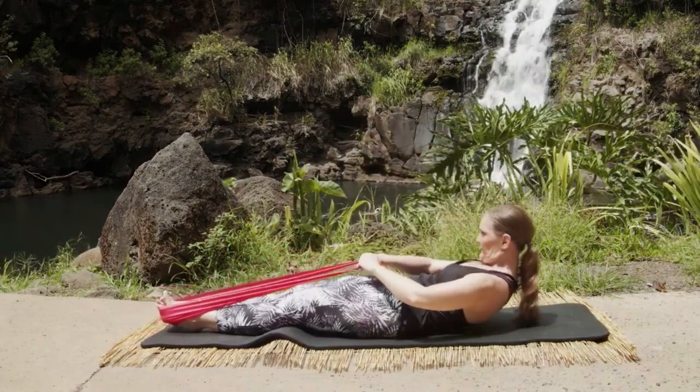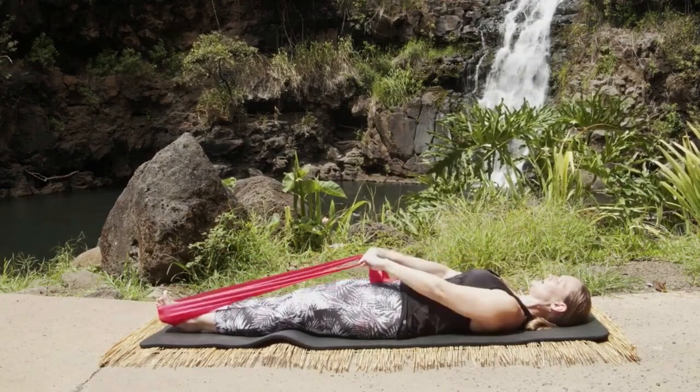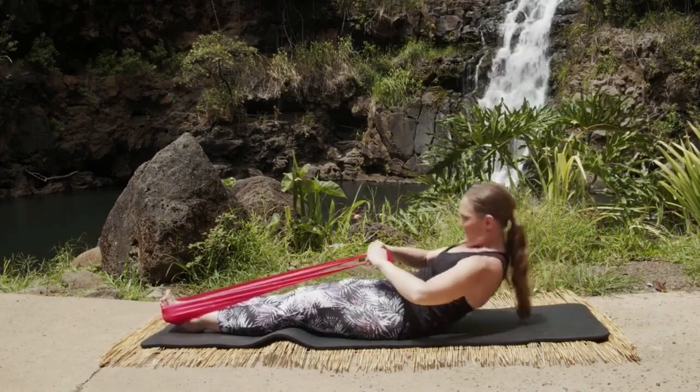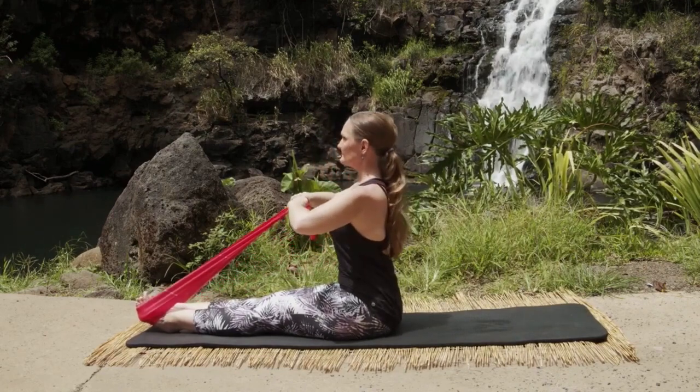Inhale tall, exhale curl and roll down, inhale, exhale bend the elbows — one, and two, and again three. Reach those arms out, nod the chin, and you're going to round forward in a C and roll up nice and tall.